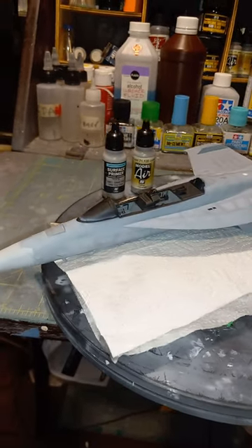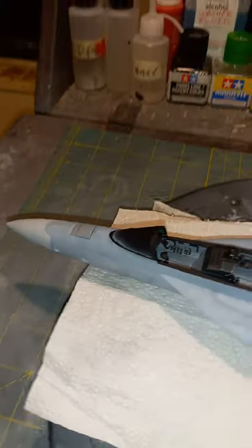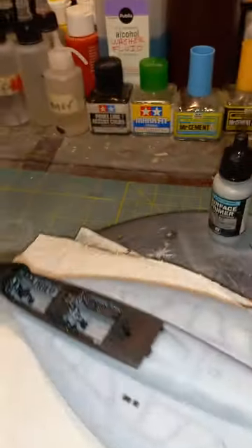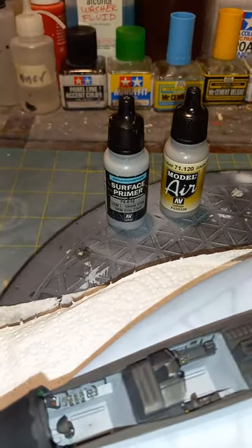Hey, what's up scalers, Teddy Duchamp here, just a quick update on how the Growler's coming along. I got the main coats on the top and bottom with the light and dark ghost gray, and as always I use the Vallejo Model Air series for that — it went down great as usual, never have any problems with it.